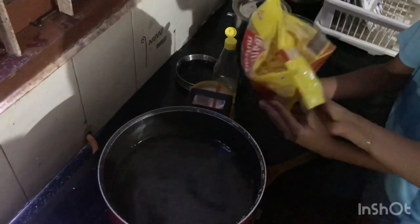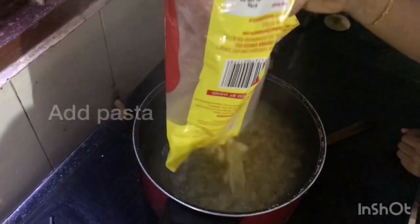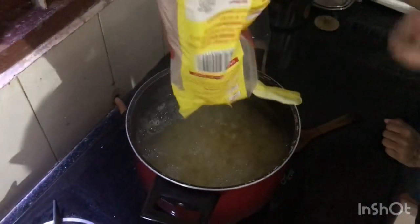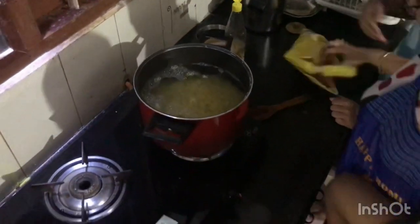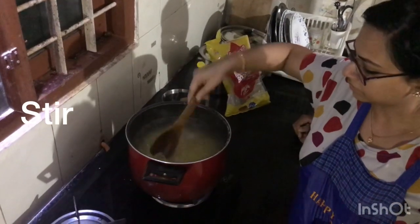First, I am going to show you how to prepare Marta.